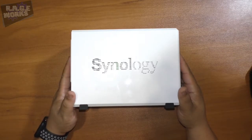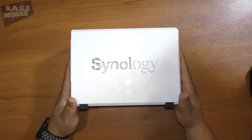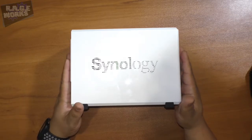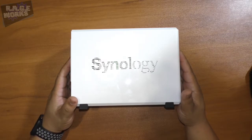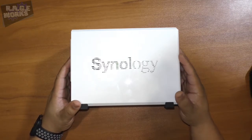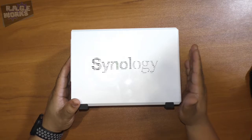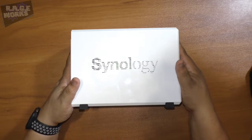Our friends at Synology do things a little differently. In addition to giving us a network attached server, we are also getting a complete ecosystem of applications that will allow you to not only stream audio and photos, but also do surveillance, manage websites, and a host of other awesome things. We currently have the DS416J powering Rageworks here at Rageworks Studios, hosting all our video, all our audio, and a ton of other stuff.